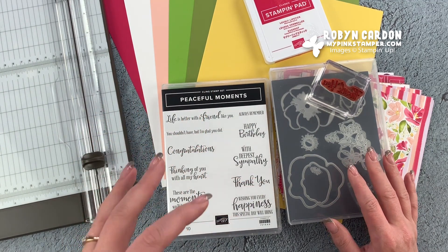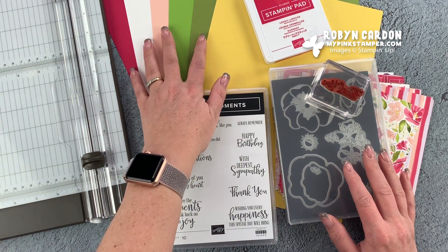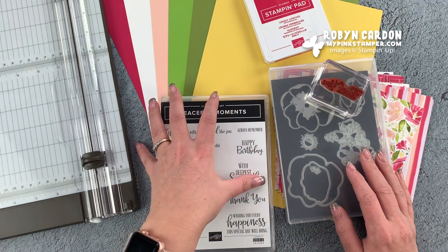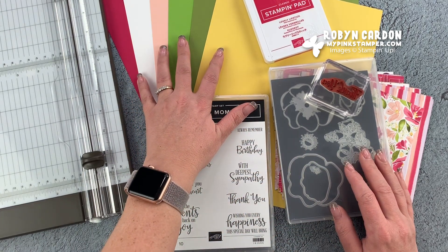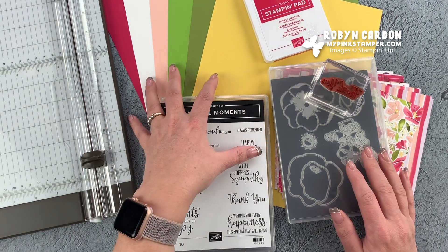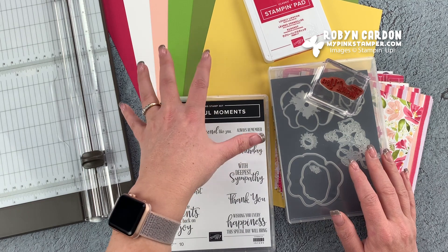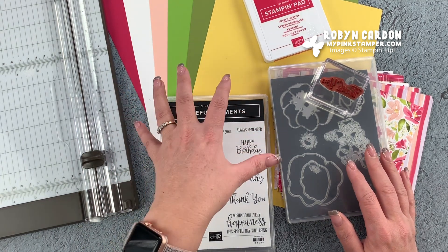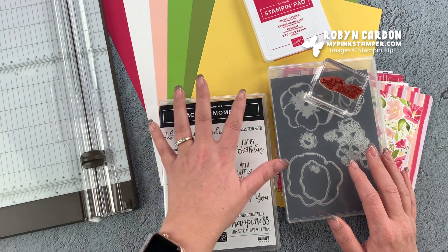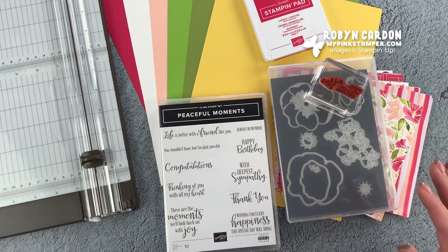I thought I'd cut it down and show you my steps. Normally I do have scrap pieces for the little die cuts, but I'm going to show you how you can use your full cardstock to the best advantage without wasting a lot of paper, and then how to start your own scrap collection and how I coordinate and organize mine.